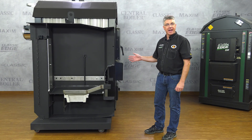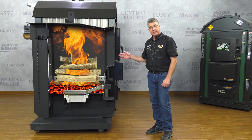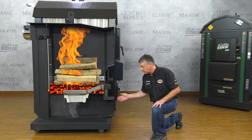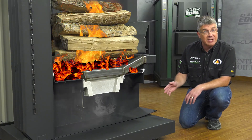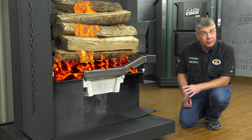Here's the Classic Edge we cut in half. The wood burns in the upper firebox on top of the coal bed, and the smoke and gases are pushed down through the fusion combustor into the lower reaction chamber. The tricky part is to get these unburned gases to ignite before they escape out the chimney. The reason they won't ignite is because there's not enough oxygen present.